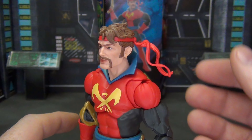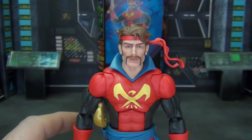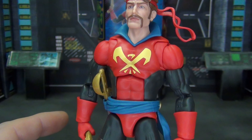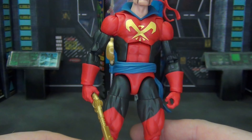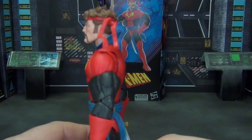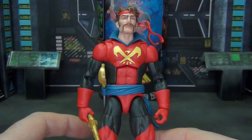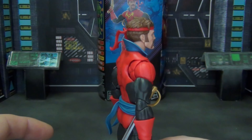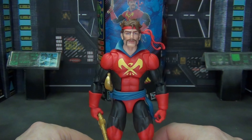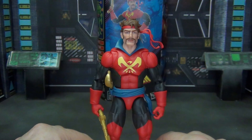Head sculpt looks really good, although I do wish this bandana stuff hung down more — it's kind of just sticking up in the air, but that's an easy fix. And we do get a nice logo on the front which is nice and crisp — that's really the only paint on the figure at all. Everything else is pretty simple because it's just that plain Vulcan body. But the question is, does it work for the character? And I think it absolutely does.